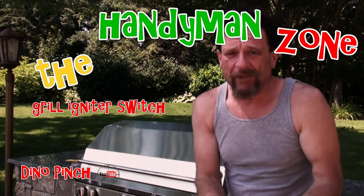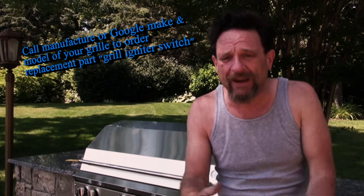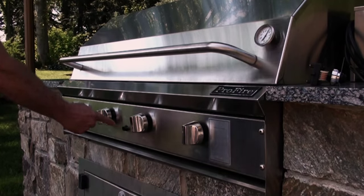Hey friends, it's Dino your handyman. Gonna put a new clicker button in this grill here today — probably the biggest grill that anyone could ever have, but that doesn't make a difference. It could be any grill, as long as it has a clicker button. I'm gonna show you how to do it today. Here's where our clicker button goes.